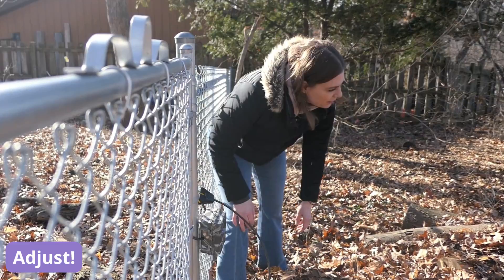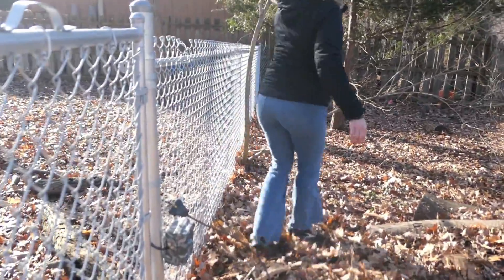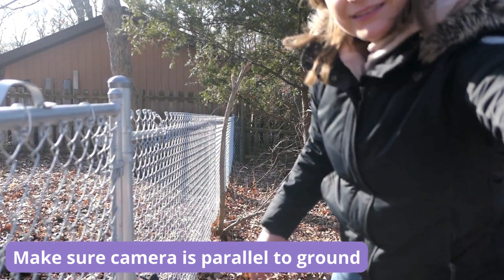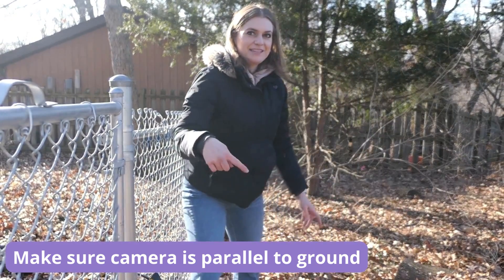Actually maybe it's better right there. Maybe I should put it down another notch. I'm going to put it down. Let me make sure it's angled down. Yeah, I think this is perfect. Okay, so we want to make sure the camera is angled down because we're on a slope, so we want to go down like that.